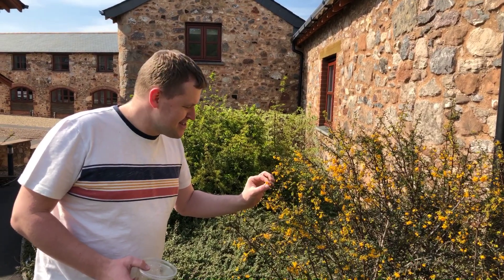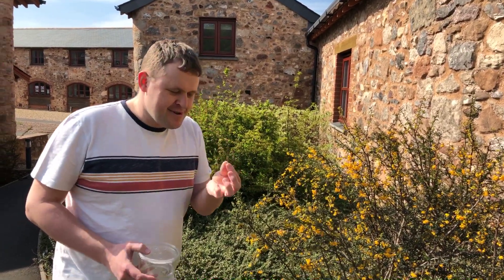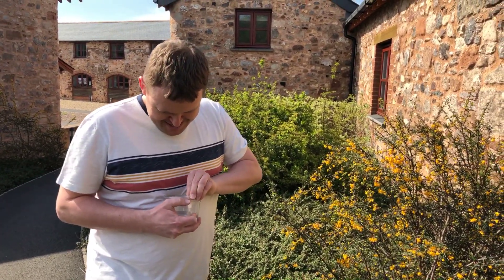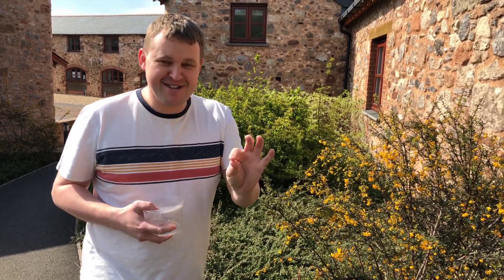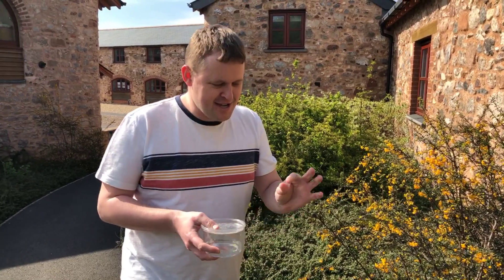I found some yellow flowers — some of those. I'm going to munch it up and stick it in my potion. Now remember, you're going to have stuff on your hands, so don't put your fingers in your mouth — you'll need to wash them when you get home.